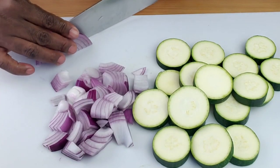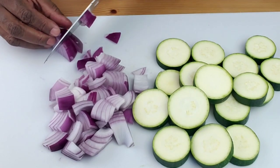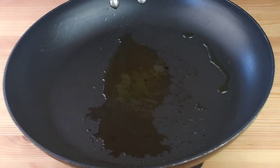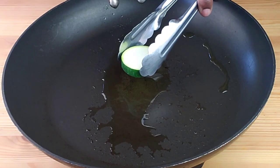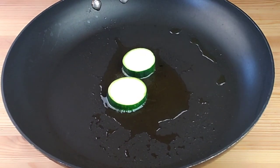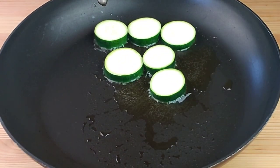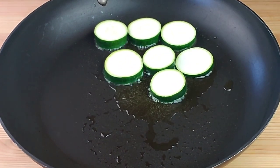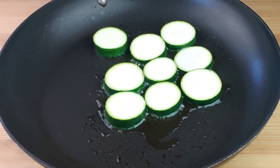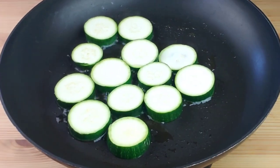If it's a medium onion, cut it in half. Now that we have diced the vegetables, we're going to cook them in a large skillet. Heat the oil over medium-high heat, then add the zucchini in a single layer leaving spaces in between. As you are adding the zucchini, tilt the pan so that the oil can cover the whole pan.